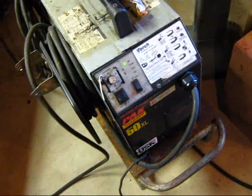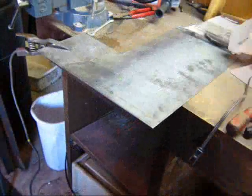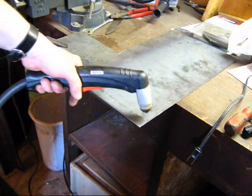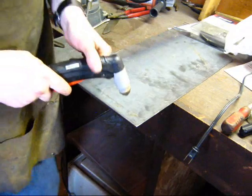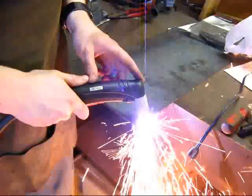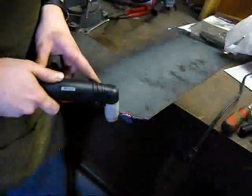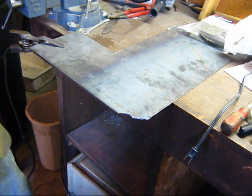I'm just going to go ahead and get set up with some steel sheet metal and see if it will cut. Alrighty, so I've got my ground clamp attached, I've got my gun here. I'm just going to see if it will zap off this corner. So far it seems to work good.